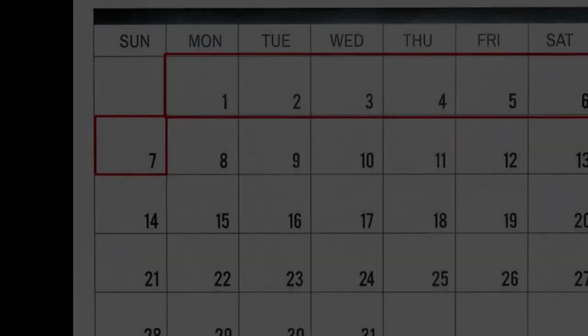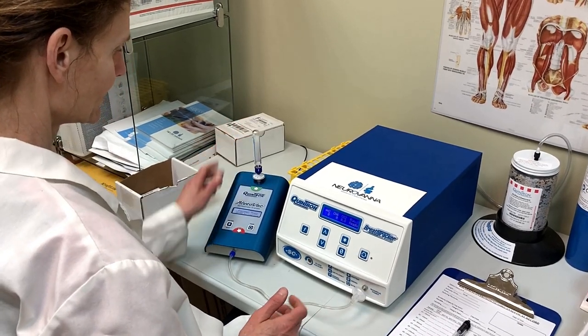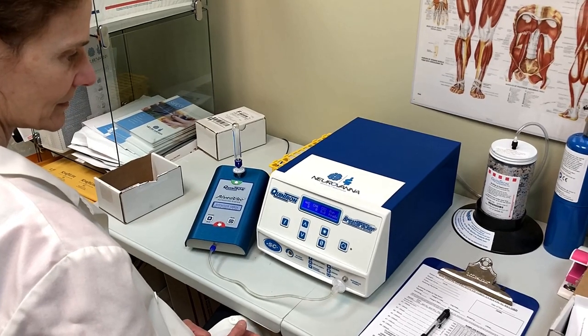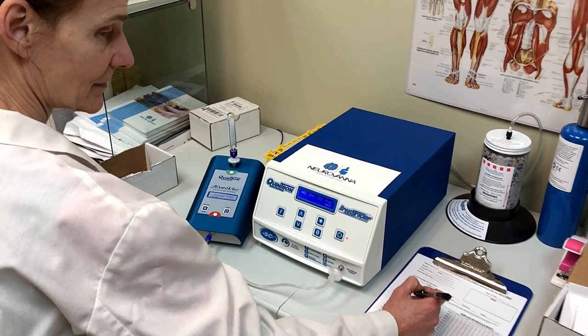Tests must be mailed back to Neurovana within seven days of testing. Neurovana will process your lab and send results and interpretation to your ordering healthcare practitioner, typically in two to three business days.